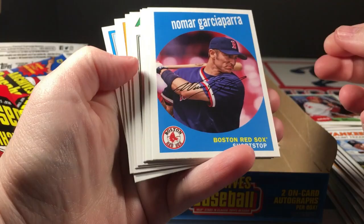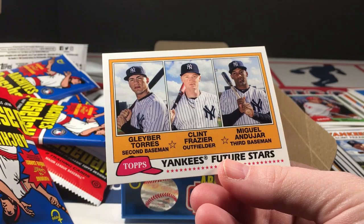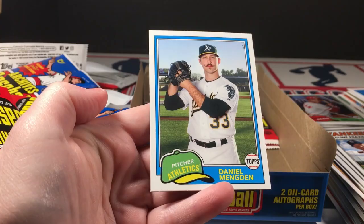Nomar Garciaparra, deGrom, Yankees Future Stars — Gleyber Torres, Frazier, and Andujar. Ichiro — look at that stash.